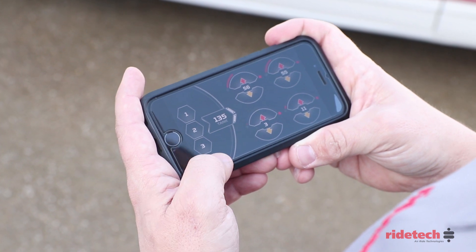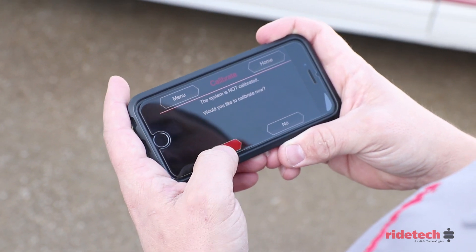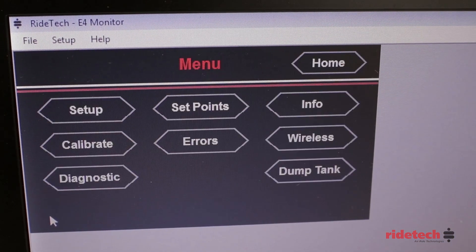From the home screen, select menu, then calibrate, then hit yes. From this point, calibration will be the same whether you're running a smart device or the laptop.